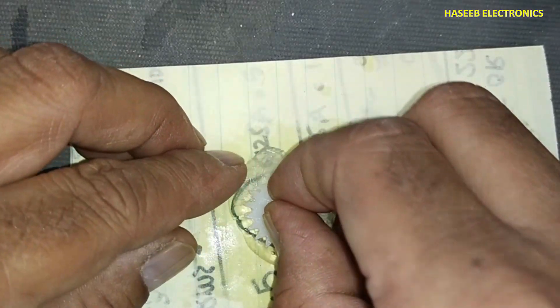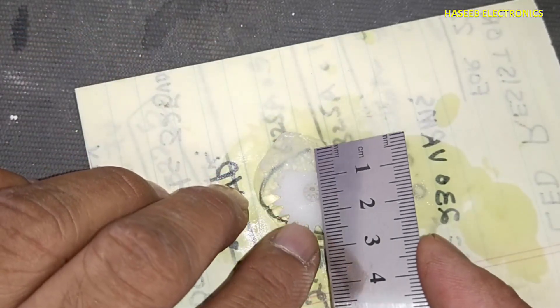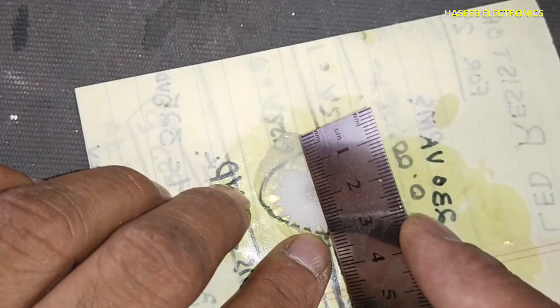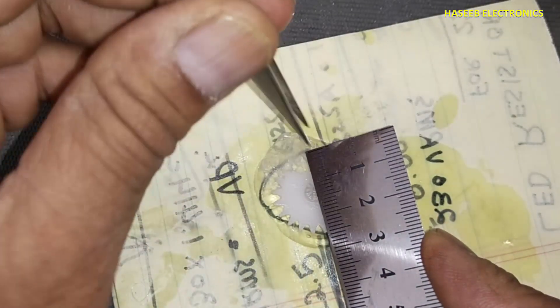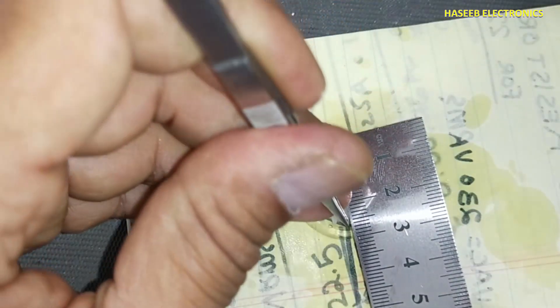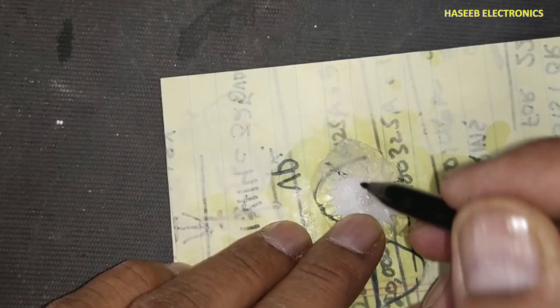Now we will fix in this silicon footprint. When it is aligned, it will fix in the footprint automatically, very easily. Take the measurement between this point and this point — it is exactly 2.5 centimeters. We marked here that our gear will reach here.